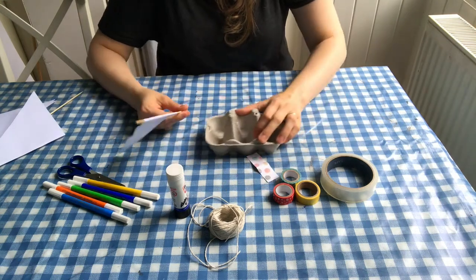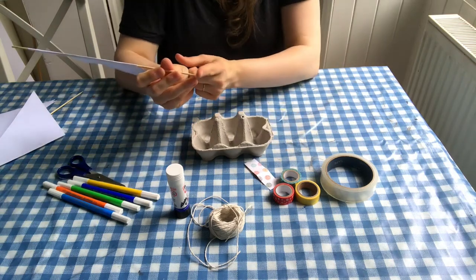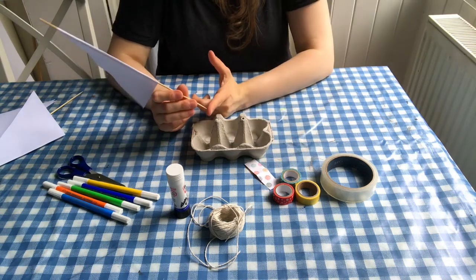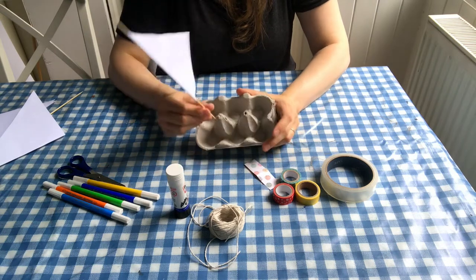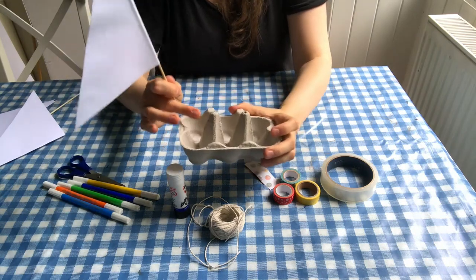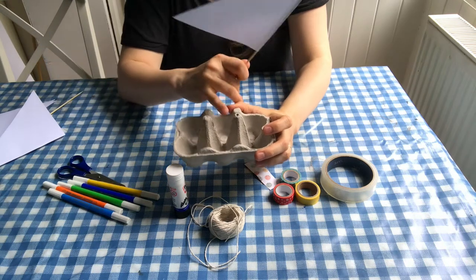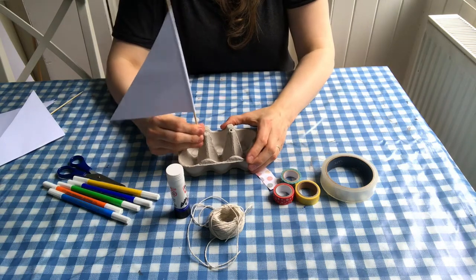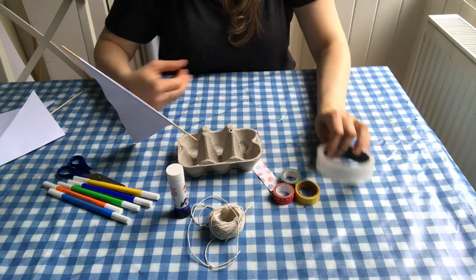Now we've got to put our sail on our boat. Take the pointy end of your skewer — be careful with little people, this might be one for the grown-ups to do — and you want to jam it into the side of one of the two middle bits of the carton, on the outer side, not the middle. Just jam that into the cardboard.